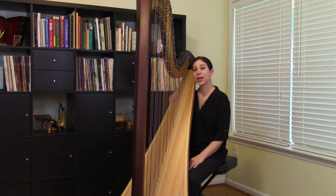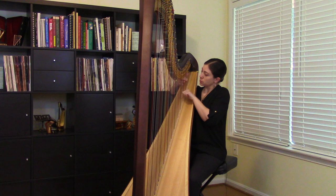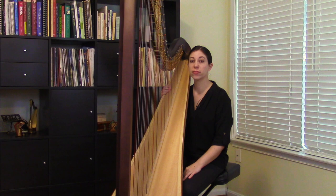Hello, my name is Jacqueline Palaf and today I wanted to talk about ascending arpeggios on the harp. This is really an important technique and rather than talking about simply the playing aspect of it, I wanted to approach it today from a repertoire standpoint.